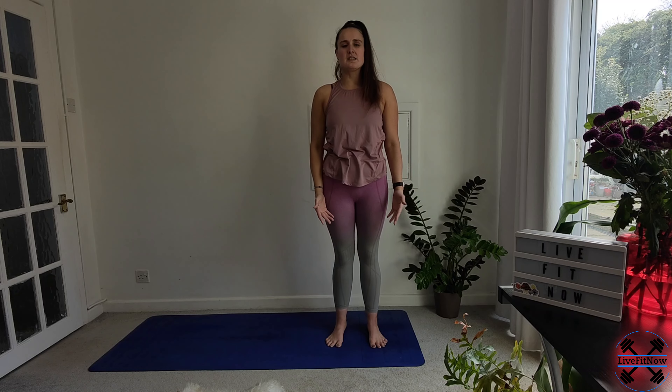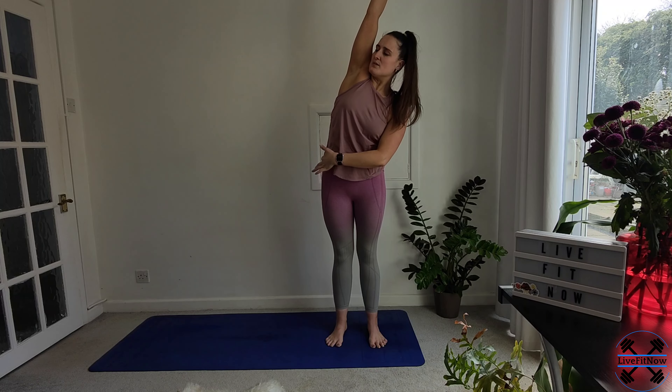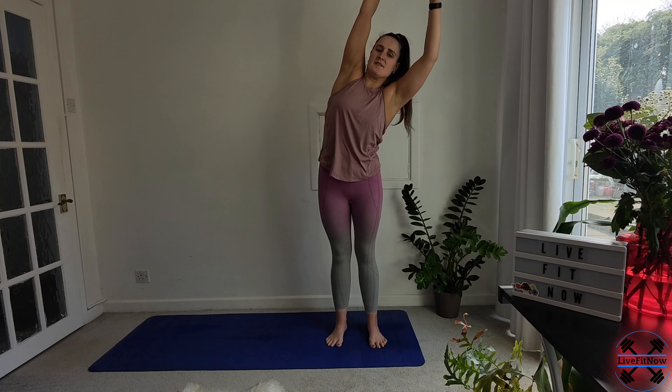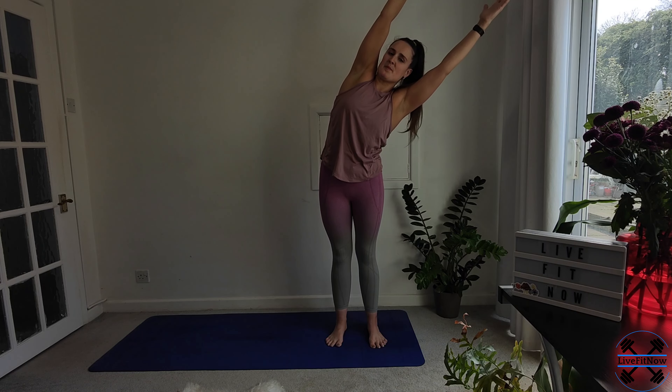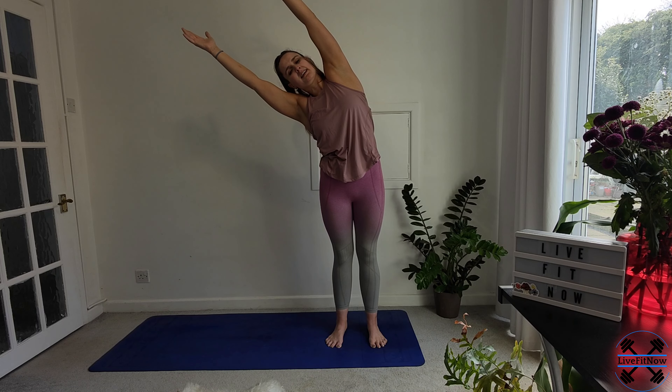Coming back down to the sides with the arms. Breathing in, reaching up to the sky. We're going to take it across to the left side, feeling that length all the way up through the right side of the body. And then we're going to come back up to the top and take it to the right. And then coming back up to the top. Another nice deep breath in, bringing the arms back down.